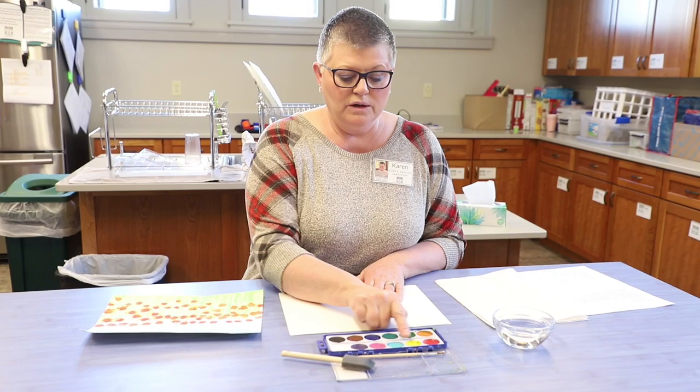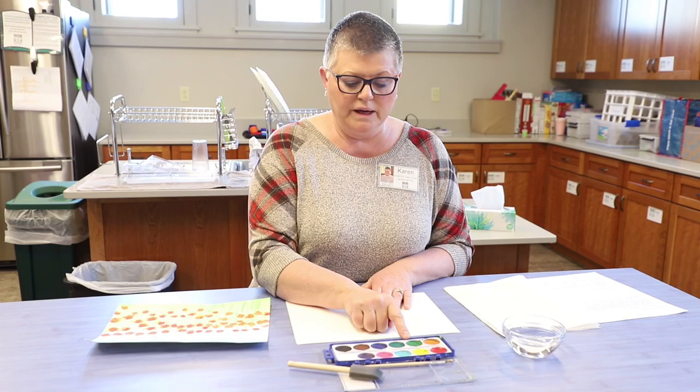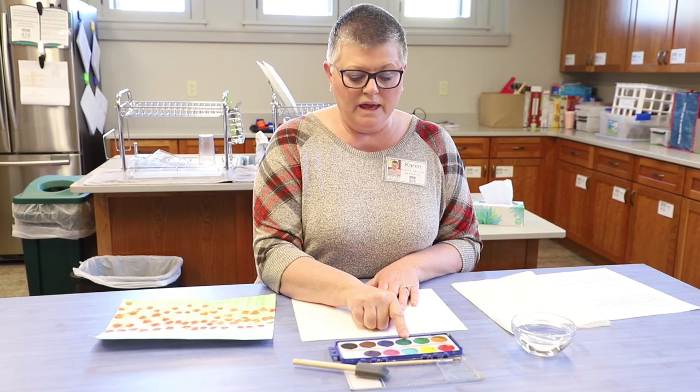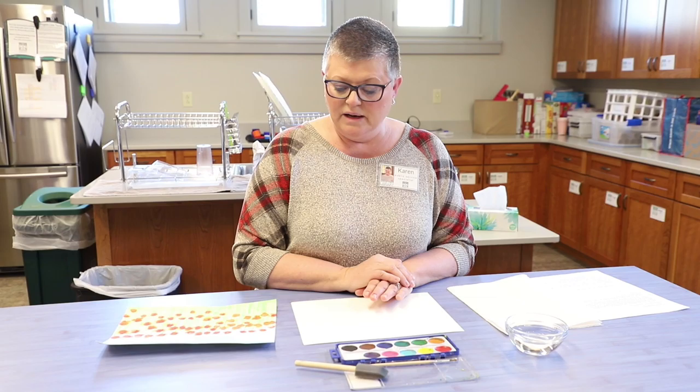I'm going to be using yellow today and blue. Our palette has two colors of blue so I think I'm going to use both — the light blue and the dark blue. And then we also need green. There are two greens too, so we might be able to use both of those. And then we need red to make the poppies, maybe even pink too. We could combine some colors to make those poppies.